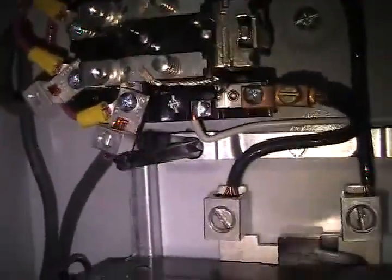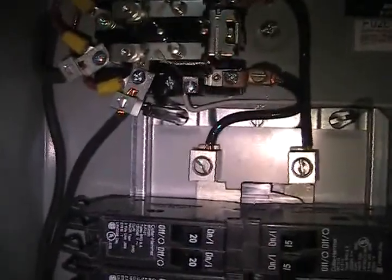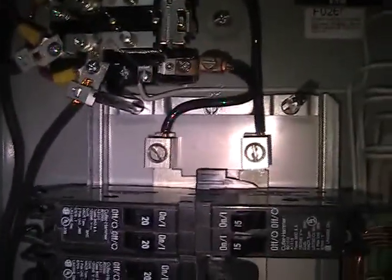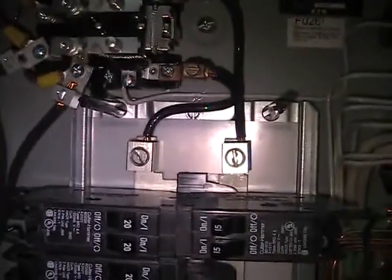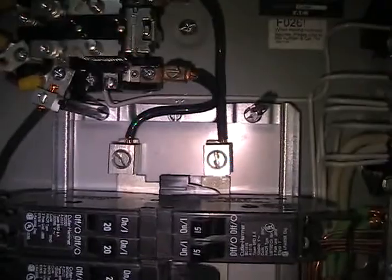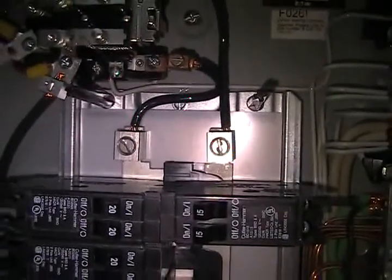When it energizes, it switches over to the inverter. When the inverter shuts off or the batteries go too low, it automatically switches back over to grid power. It does it actually amazingly fast — some electronics don't even shut down. The caps inside the electronics keep everything energized long enough, about a cycle or so, for it to switch over.